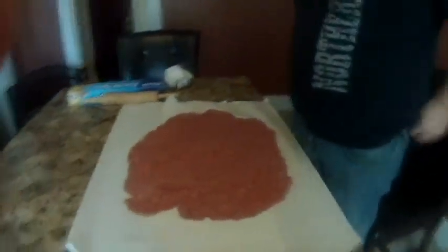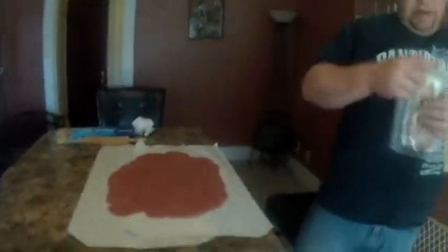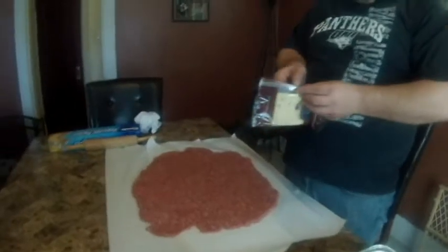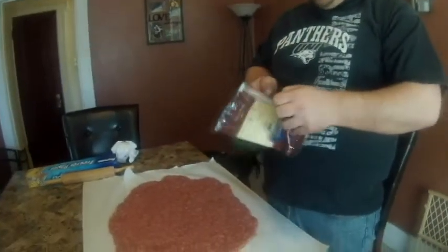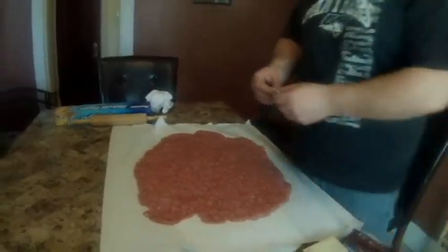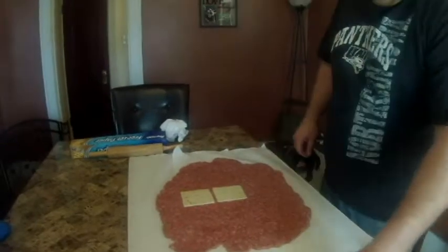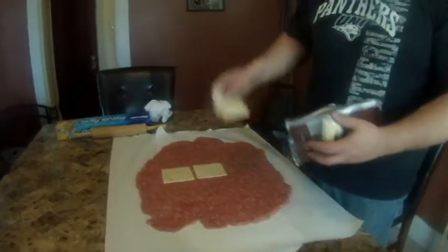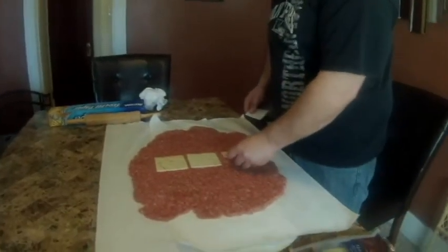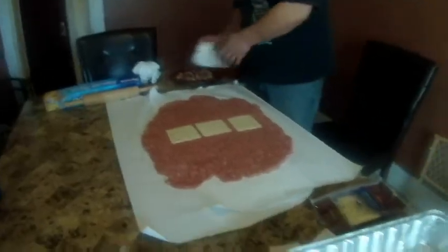Now that we've got it patted out, we're going to sit here and play with it for a little bit. I like this pre-cooked bacon. What we're going to do is cook a little bit and stick a little bit inside too. First up, a little bit of pepper jack cheese. There's going to be a lot of flavors in this. Bacon — that's French for bacon.